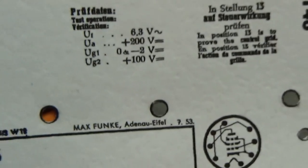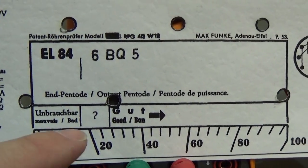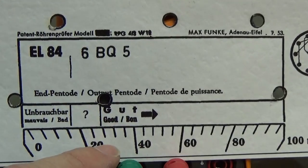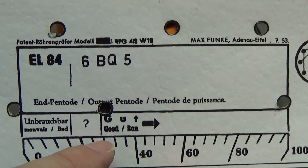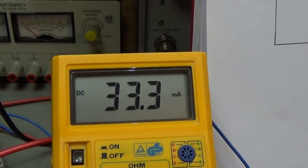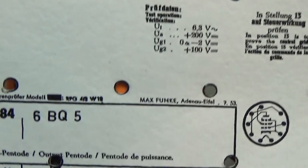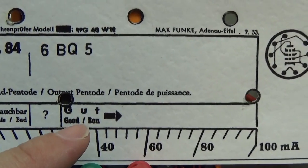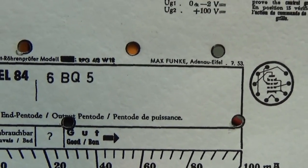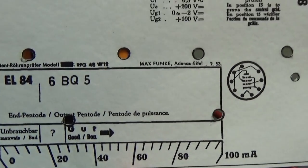And that is great. With nearly 100 volt G2 voltage and 200 volt anode voltage, we reach at least 33 milliamps on our amp meter. And if we look back here on our reference card, we said already 27 milliamps will be good. And once again we read 33.3, and that means this tube is totally good — we can use this tube.